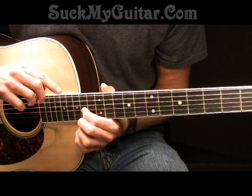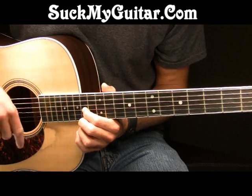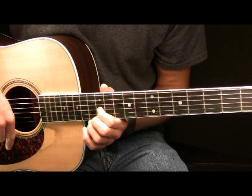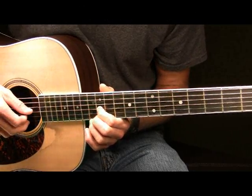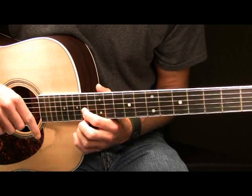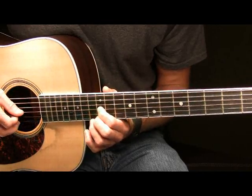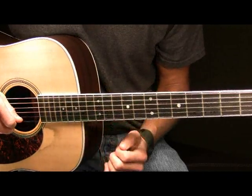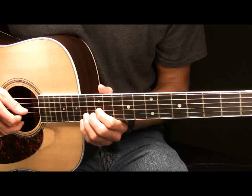After you've slid up from the 12th fret of the G to the 14th fret, what you're going to do is you're going to move your pointer finger back to the 12th fret of the G. You're going to pick it and slide up to the 14th fret. Once getting to the 14th fret you will play a vibrato. So far we have this in part two played all together in slow.